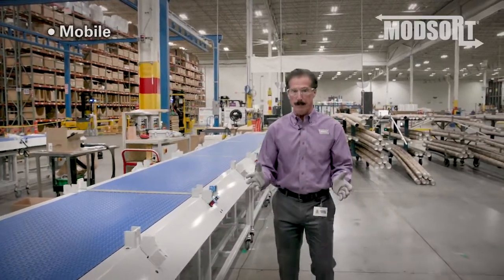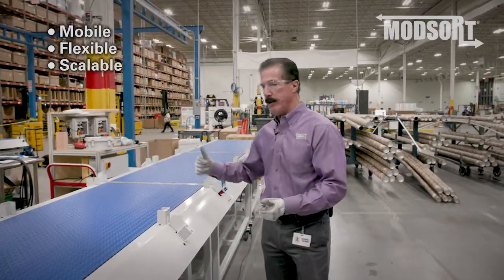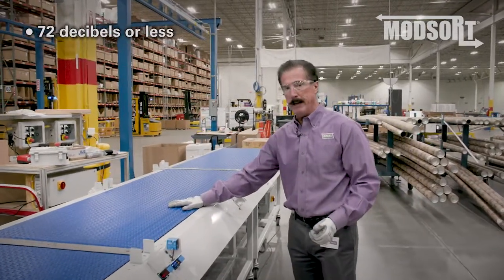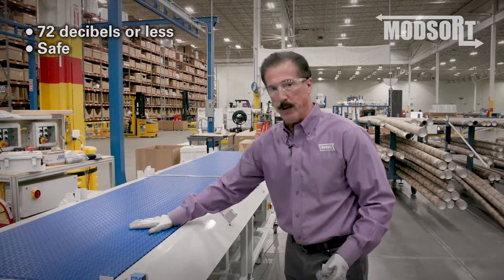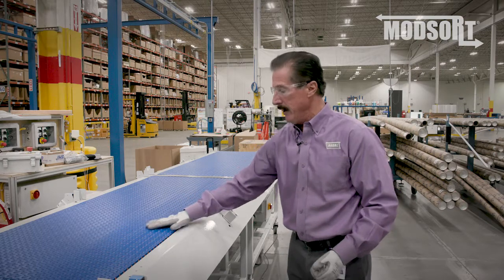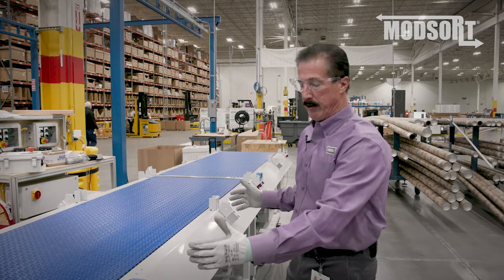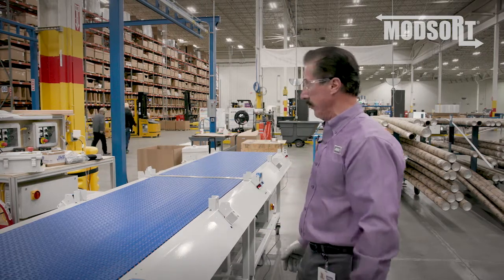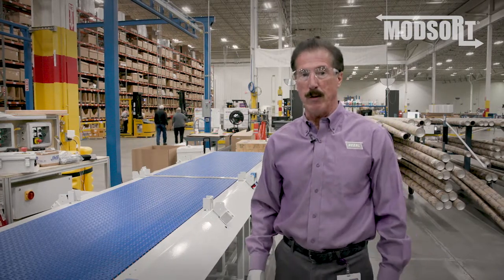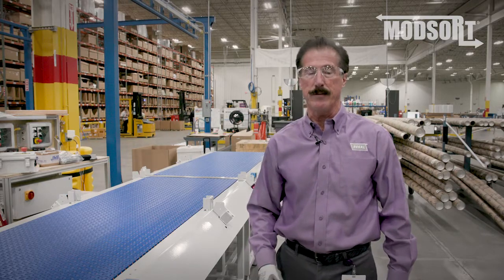So again, it's mobile, it's flexible, scalable, so that you can continue to add on as demand increases. It's also quiet and safe with the 24-volt DC motorized drive rollers driving this. Ergonomically, it replaces manual sortation with automated sortation. This is our Modsort mobile flat sorter, and Tom is now going to tell you more about exactly how it works.